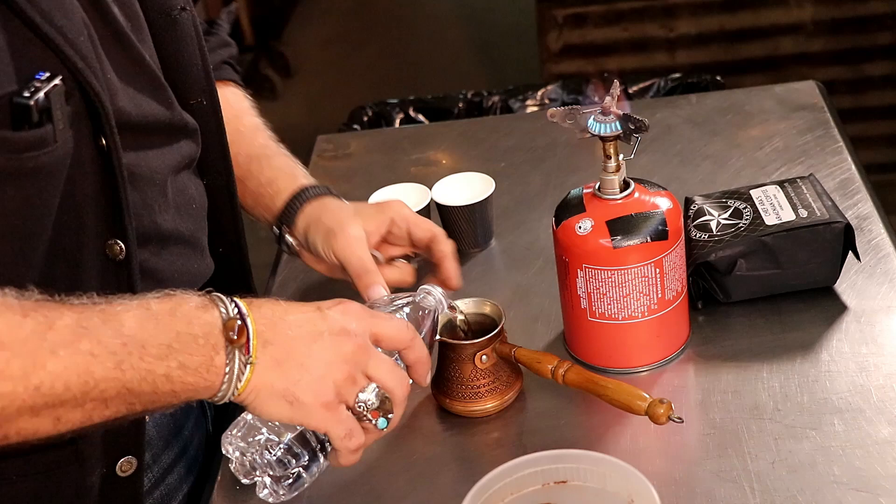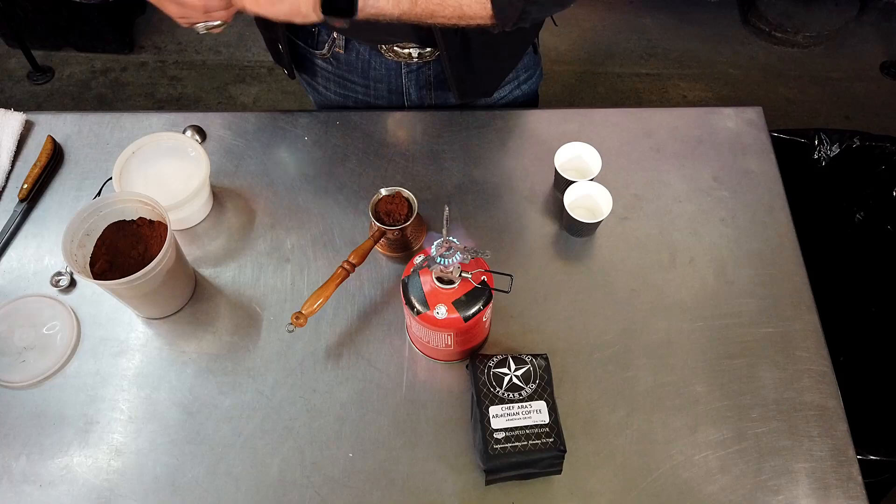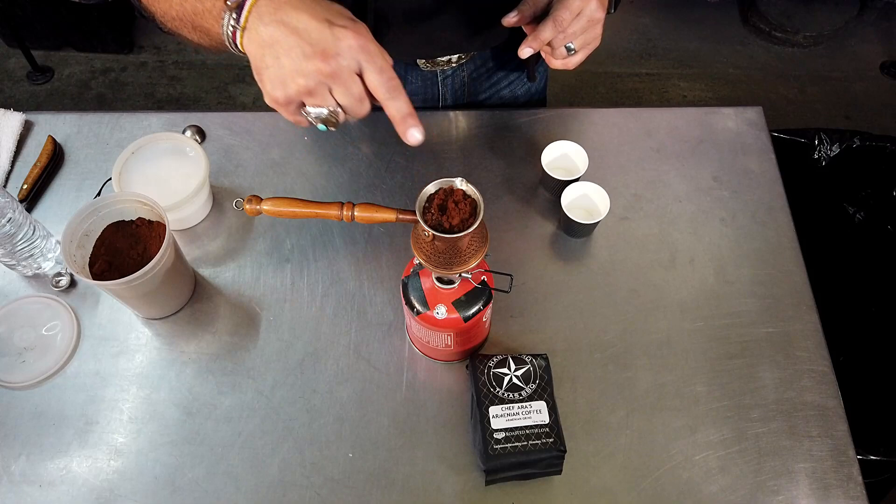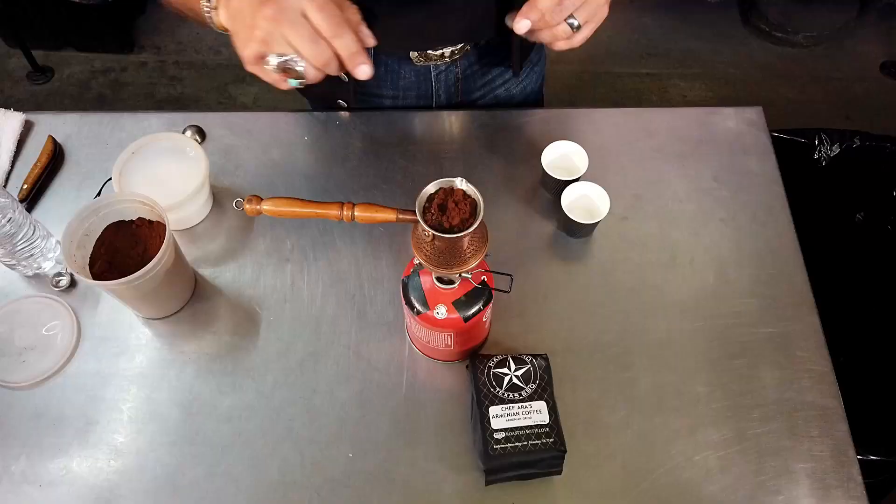Notice I'm not stirring this when I pour that in there. So it's an unfiltered coffee, basically. And that goes on the fire, and we're going to bring it to a nice simmer. What you don't want is for this to come to a boil. Notice the coffee pot is narrower on top.